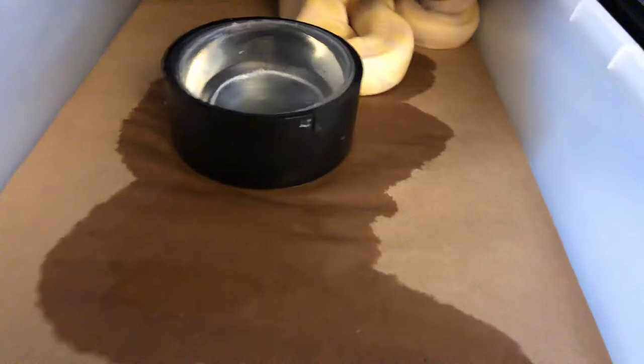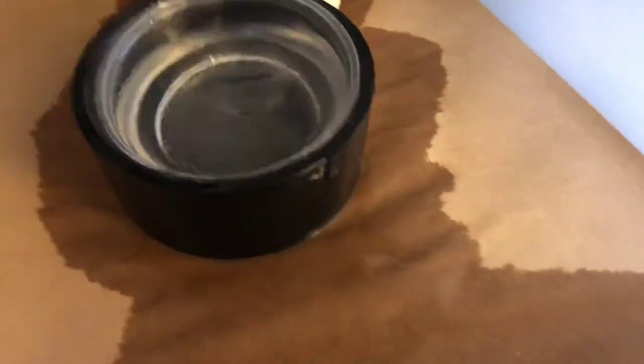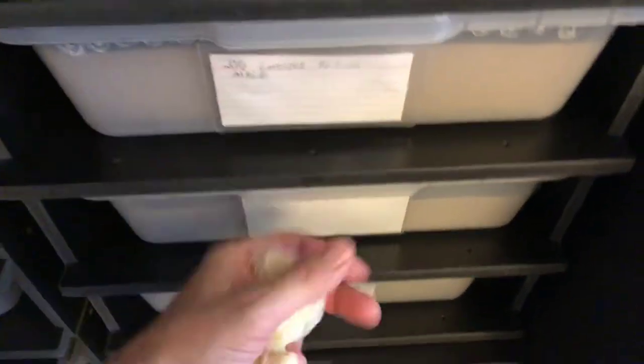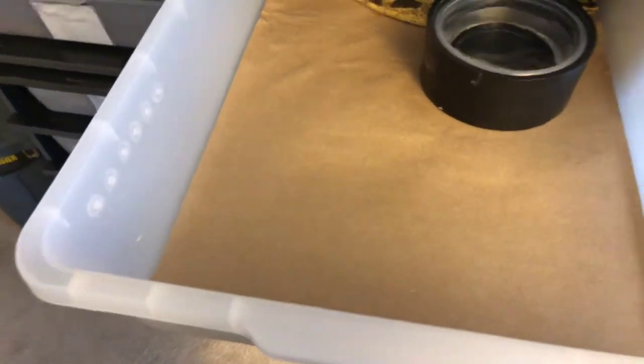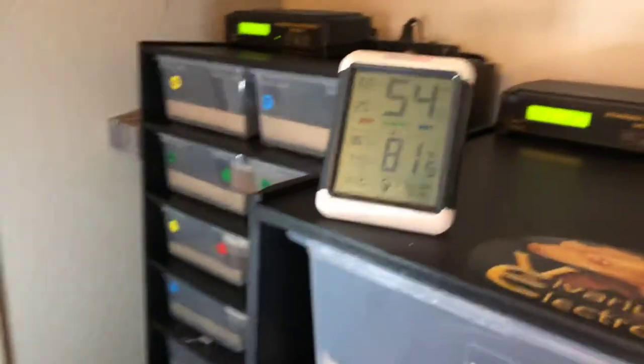This is just water — just a water spill. I'll leave that just like that because it will dry by the end of the day. It holds the humidity really nice inside the tub. I've actually put gauges in there and it stays between 60 and 75% humidity inside the tub. My room humidity is right there at 54%, and it bounces from about 45 to 55.